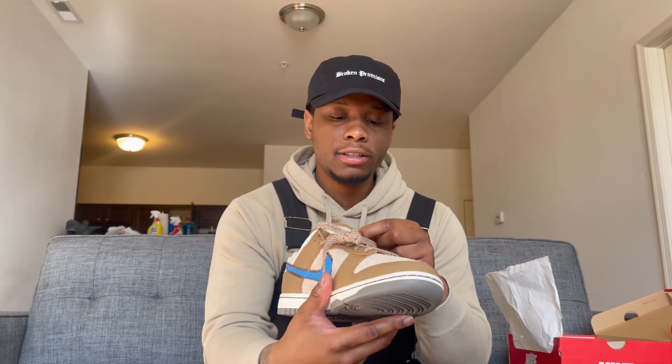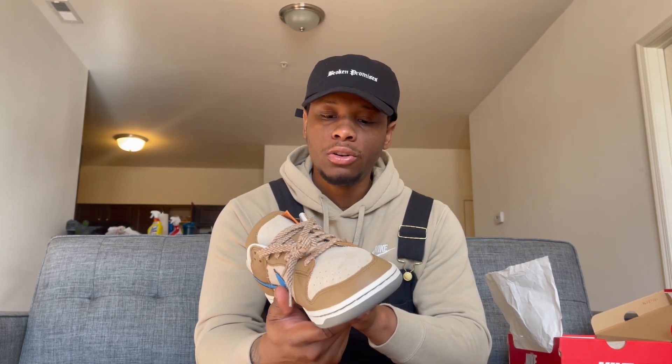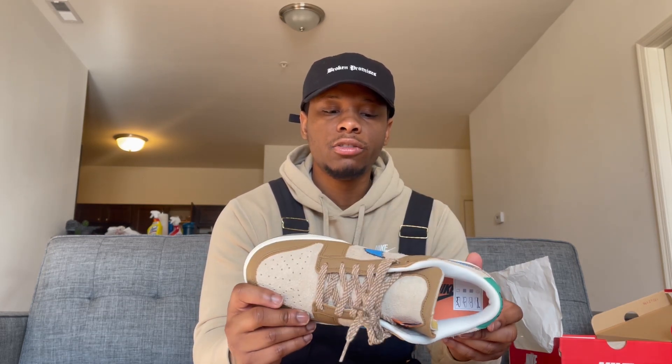This shoe is nice, man. It's different — it's not super out there but it's not super basic either. It's a really dope shoe. A lot of the dunks on my channel aren't like normal dunks — I don't buy the hype dunks, I buy the ones you don't really see anyone wearing.